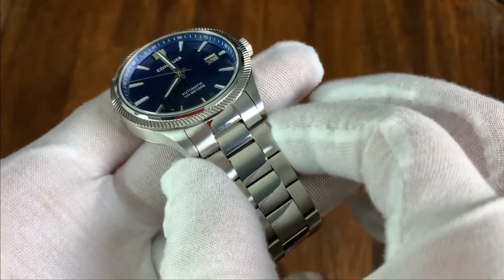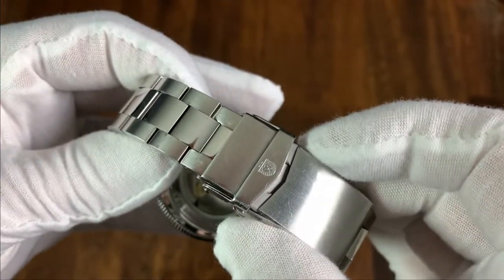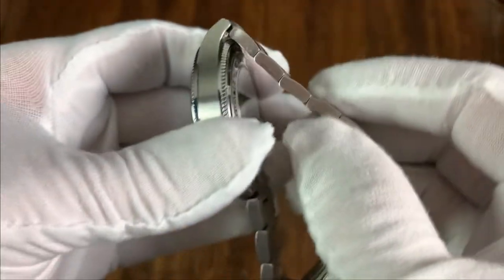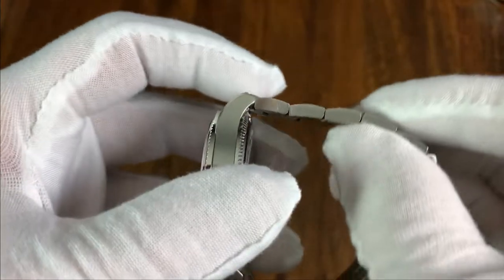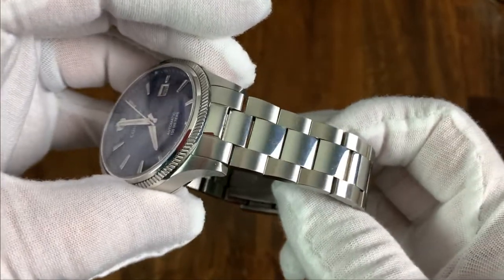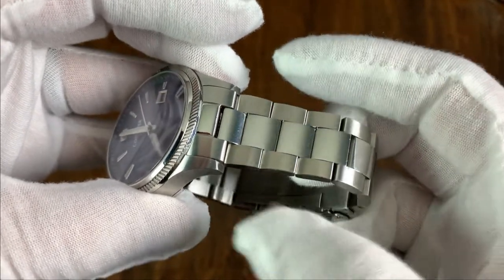The bracelet starts at 20 millimeters and tapers down to 18 millimeters before going back to 20 millimeters at the clasp. The solid end link has excellent integration with the case, the bracelet fully articulates against the back of the watch, and the three-link style is brushed on the outer links and high polish in the center.